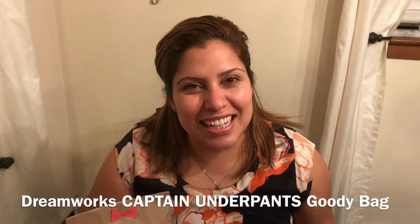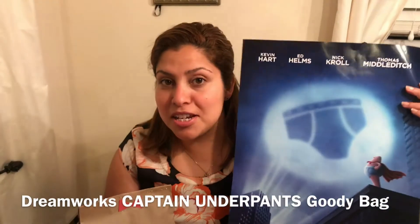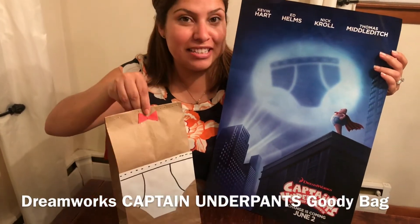Hi everyone, it's Sabina Rodriguez with DancingHotDogs.com. Just in time for the latest release by DreamWorks, Captain Underpants, I'm going to show you how to make this really cute, really simple goodie bag.